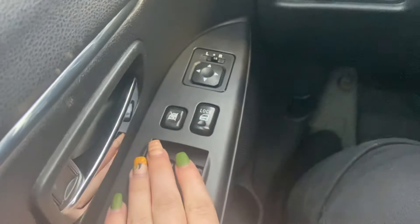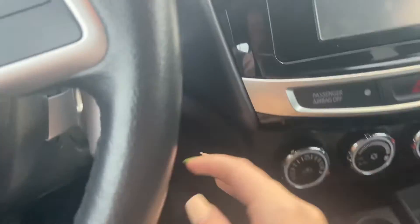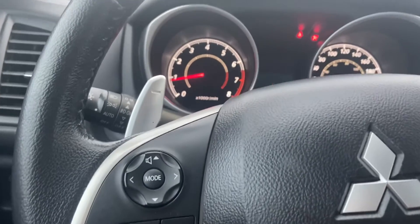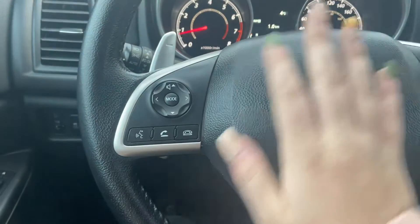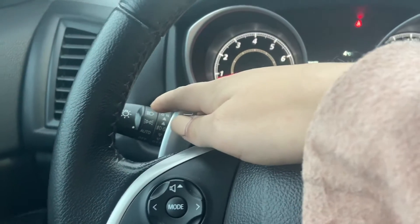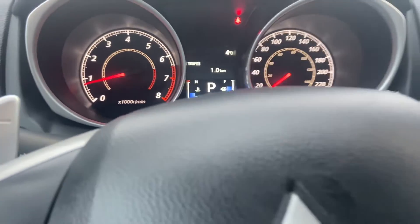You do have your power mirrors, your power locks and windows, your driver's window auto up and down. You have your traction control and your headlight settings here. Starting with the steering wheel, you do have your steering wheel mounted paddle shifters, steering wheel mounted phone controls, and cruise control. You have automatic headlights and your wipers. It reads exactly 86,600 kilometers — still very low for the year.